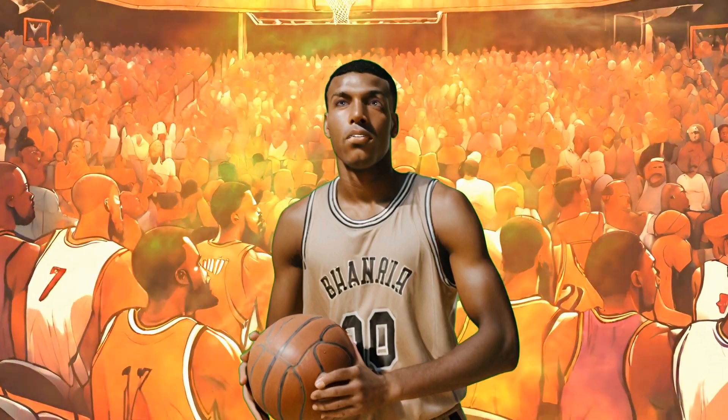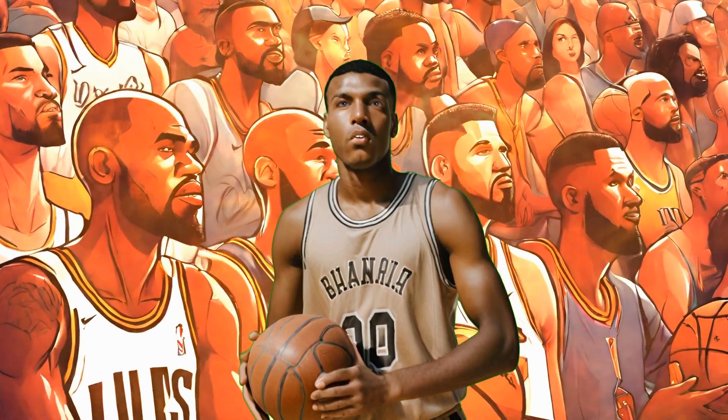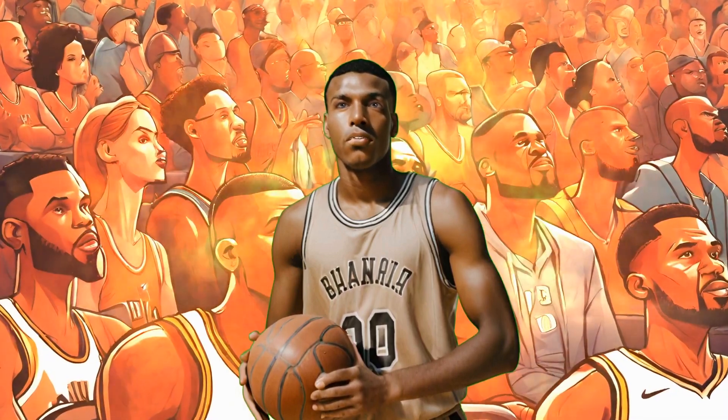The NBA's officiating crew consists of highly trained referees who enforce the rules of the game, make split-second decisions, and ensure fair play and sportsmanship on the court.